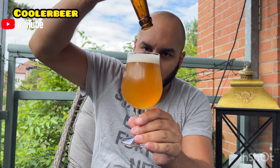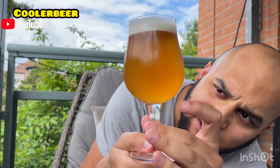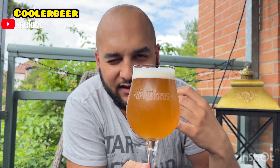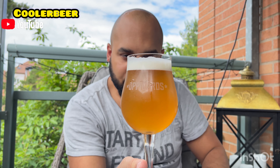Jättefin skumkrona. Små bubblor. Ser lite oljig ut. Lite marmeladig. Lite tjock och fyllig i kroppen. Sediment finns där inne – se till att skaka den. Gul och fin haze med en liten brun ton. Det indikerar för mig att det är mycket malt. Den är krämig. Ett finger på skumkronan ungefär. Små bubblor.